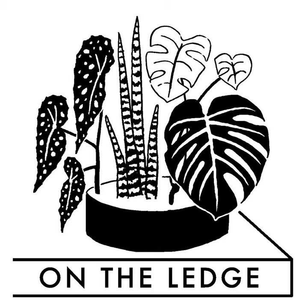On The Ledge Sow Along news: we have germination! My Euphorbia obesa seeds have all germinated, which is delightful, though there aren't any signs of life from the other five pots yet. Over on the Facebook group Houseplant Fans of On The Ledge, Geoffrey is looking for Sinningia seeds in the US for a sow-along for a college environmental club — if anyone can help, that would be great.